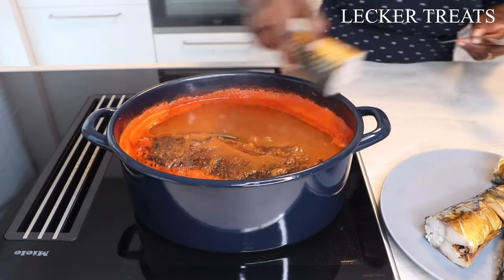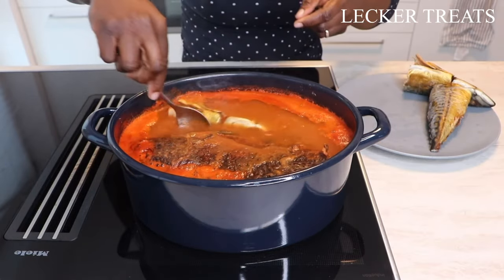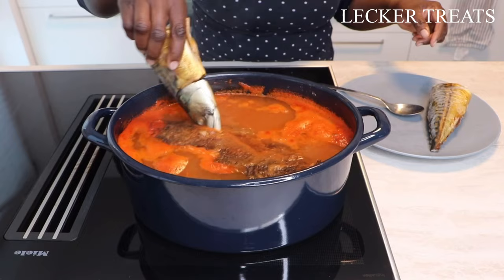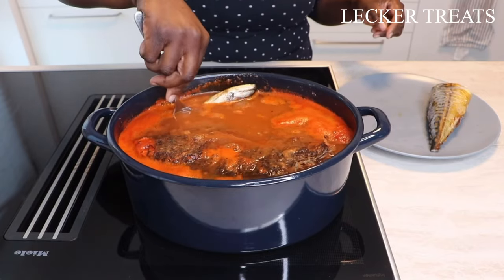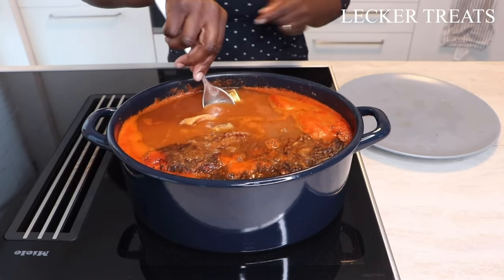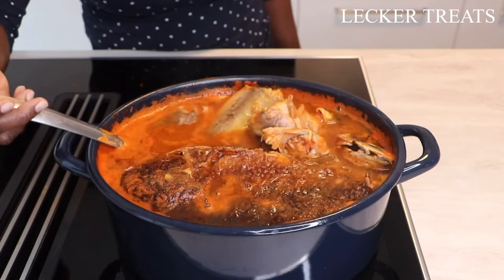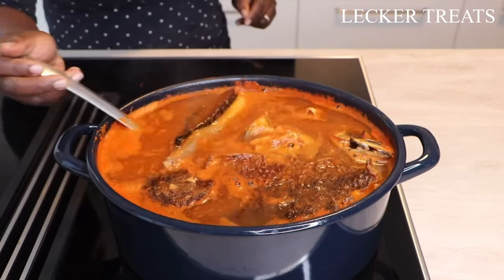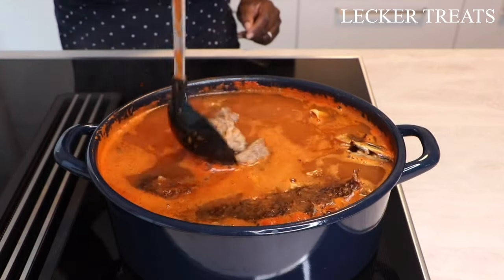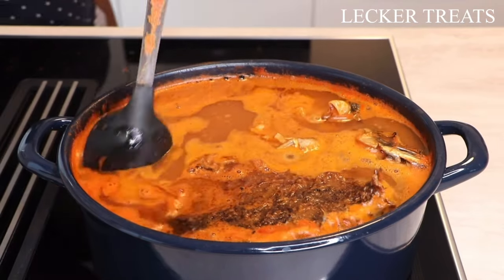This will prevent you from getting broken pieces of fish in your soup — it will come out as a whole. In addition, I'm also adding some frozen mackerel that I bought from the store here in Germany. I cut it into two and when I place it into the soup I use a spoon to press the mackerel to the side of the pan so it doesn't open up. This is what we are currently having — it's looking so yummy already. We are going to allow this to cook on medium heat until all the foamy film disappears.